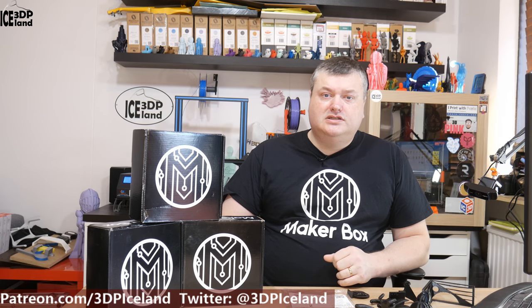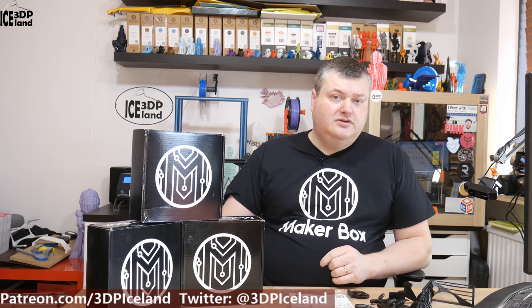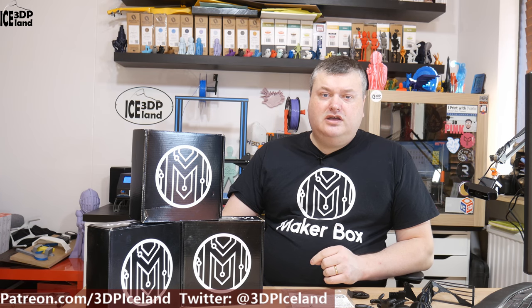Hello, my name is Martin and this is 3D Printing Iceland. In this episode of Makeup Box Mondays I'm going to have a look at a PETG filament from ICE3D. So let's have a look after the intro.